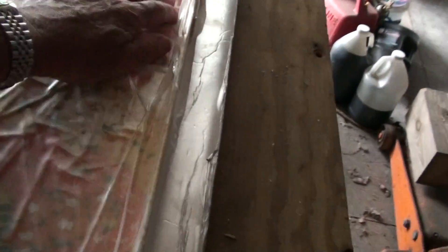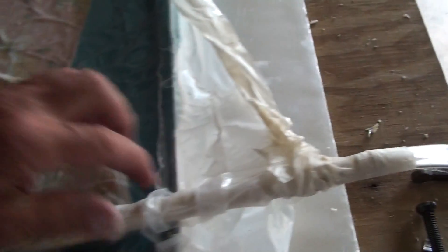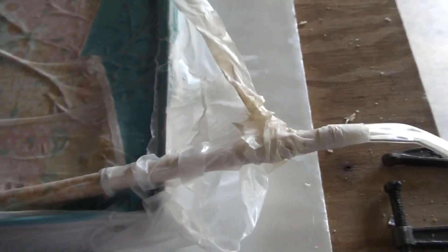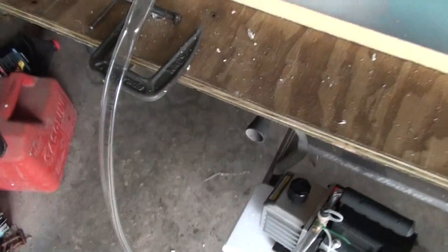I took a piece of plastic PVC like I was talking about and ran it down so it stuck a little closer to this end, because originally I had the plastic coming in right here and it just collapsed over the side. This plastic is better because it doesn't pull down, but you can see with the vacuum on it does suck this type of hose down.